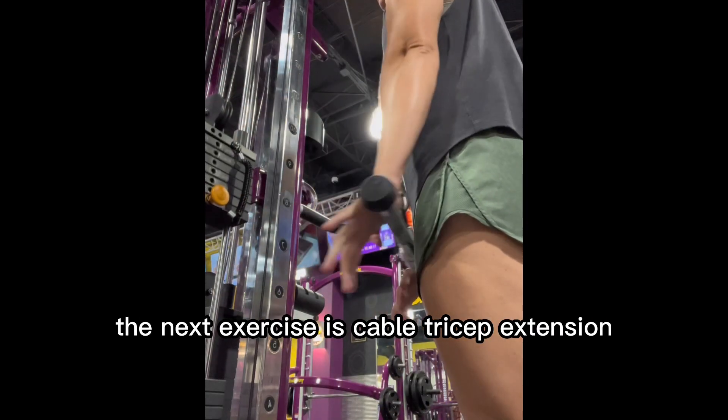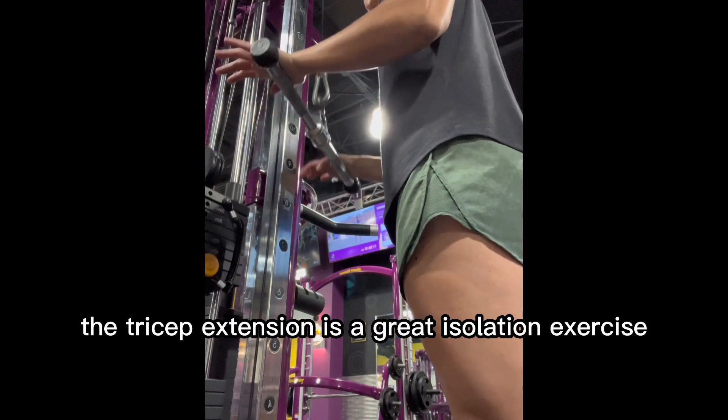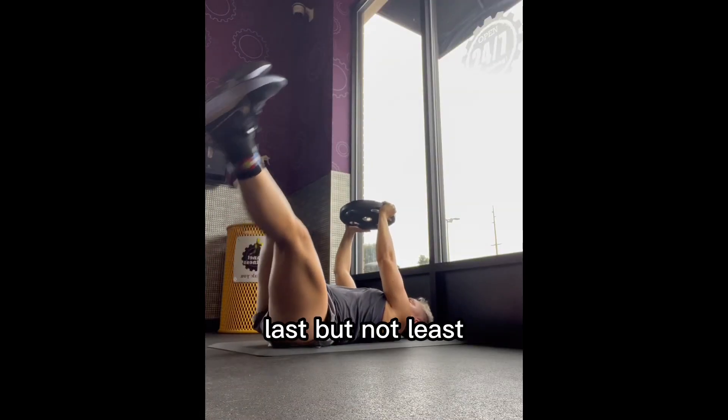The next exercise is cable tricep extension. The tricep extension is a great isolation exercise to increase triceps muscle growth.